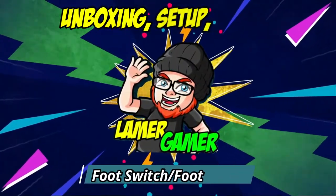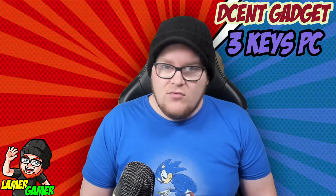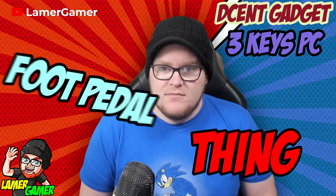Let's open the box and get playing with those foot pedals. The foot switch we're trying today is the Decent Gadgets 3 Keys PC foot pedal. It's made by Decent Gadgets and it's a 3-pedal foot pedal. On the front of the box it's called a Foot Switch FS3-P - probably because it's got three foot pedals. I bought it on Amazon and I'll put a link in the description below.